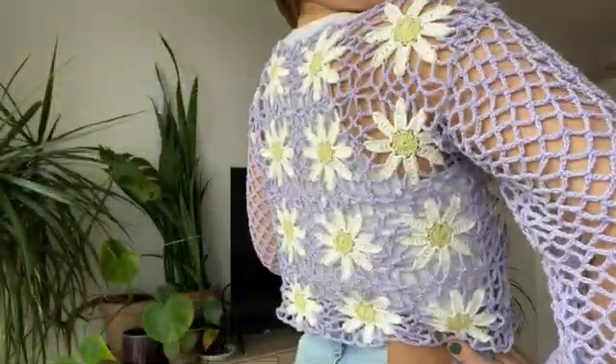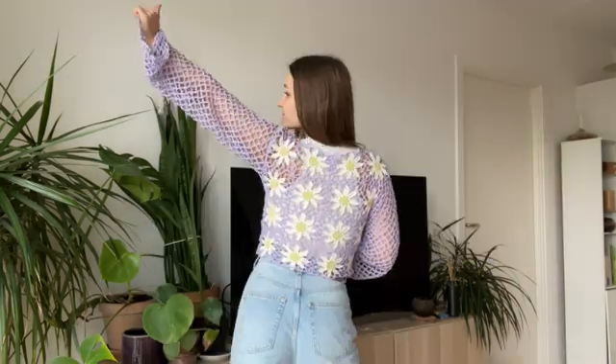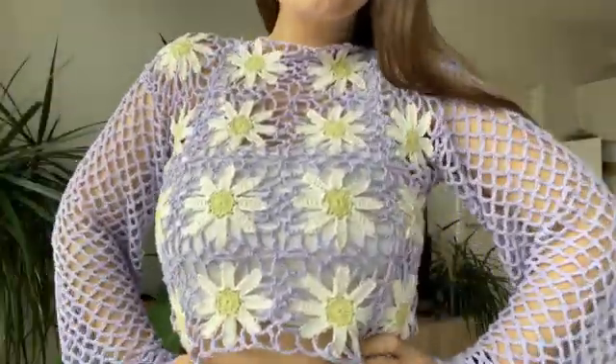This is our final product and this is how it looks on me. I'm super happy with the final version and how it all came together — I think this pattern is incredibly cute and I really like how all the mesh and lacy bits come together with all the flowers. I hope you enjoyed this video and that this tutorial is useful to you. If you have any questions feel free to ask in the comments, give me a thumbs up if you enjoyed, subscribe if you're new, and I'll see you later — bye!